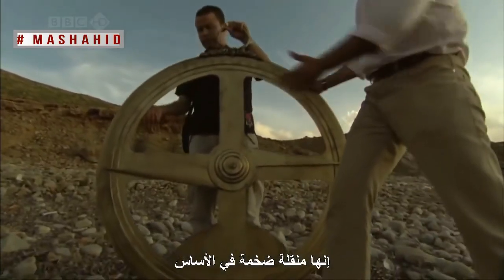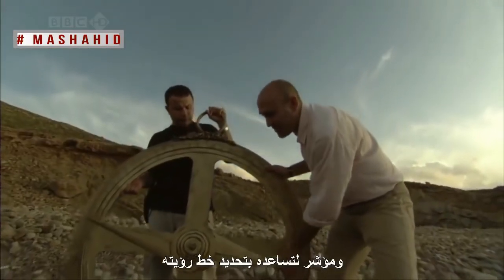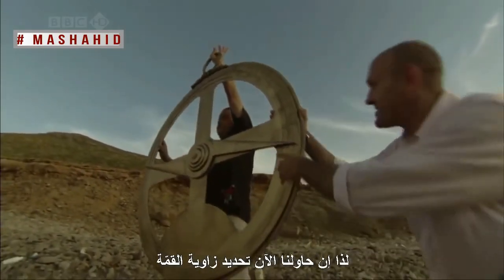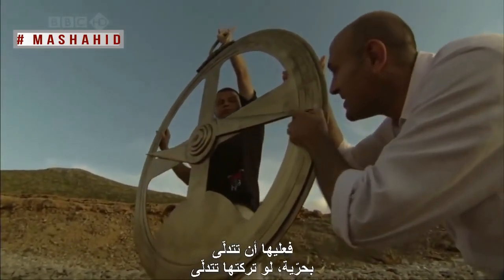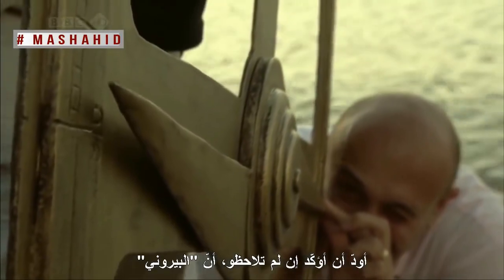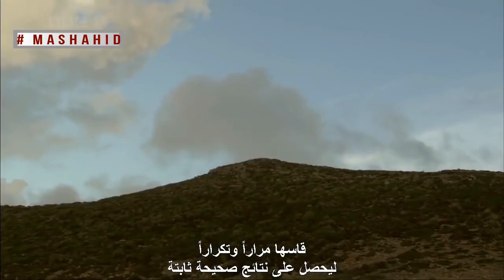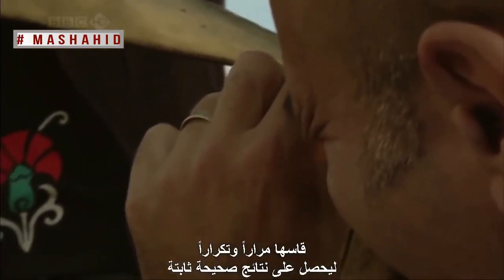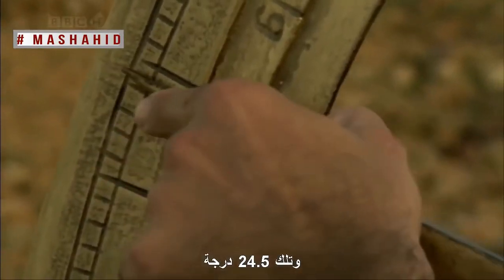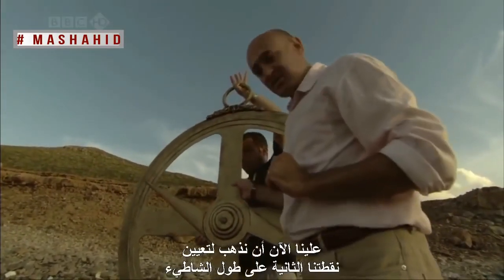An astrolabe is basically a giant protractor. It has the angles and degrees marked around the outside, and a pointer to help determine the line of sight. To determine the angle to the top, it has to hang freely. I should stress that al-Beiruni would have made his measurements more meticulously than I am — he did them again and again to get consistently reliable results. That is 24 and a half degrees, so now we've determined one angle.